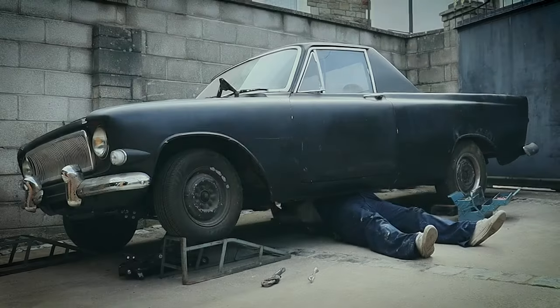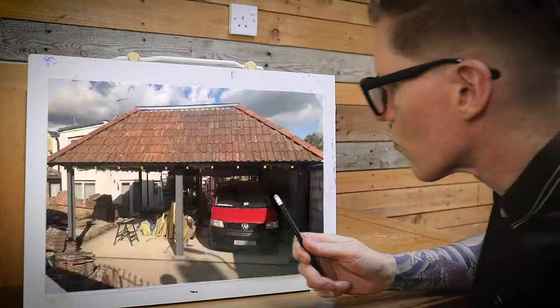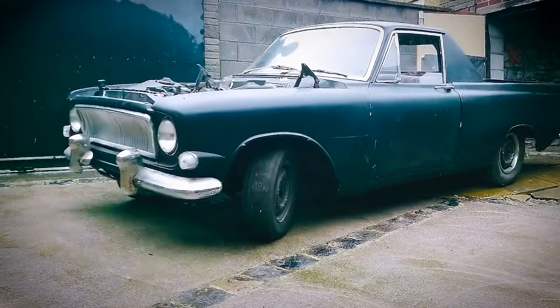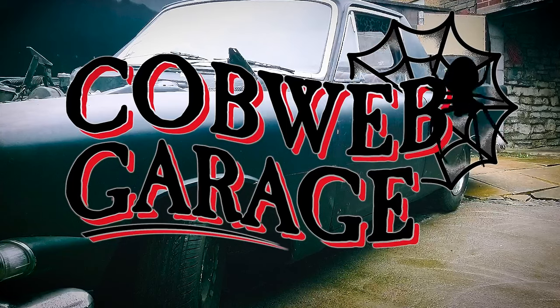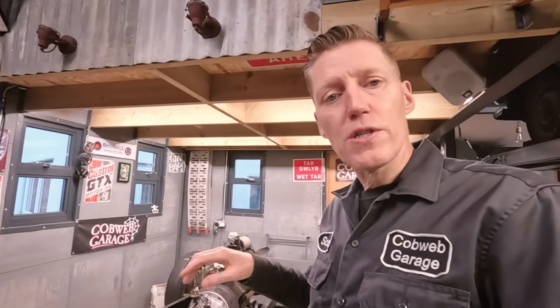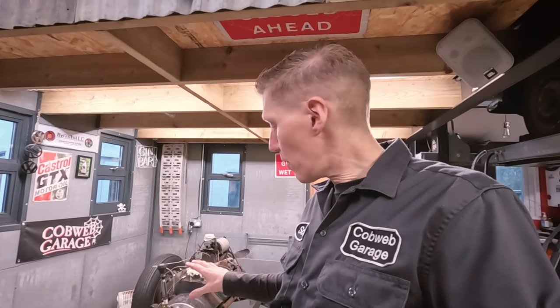Welcome back to another episode of Cobweb Garage, and we're back on the budget hot rod build. Last time we fitted the new cross member and also the engine mounts, which are bolted in now and will be welded later. I want to continue work on the chassis and fit up the pedals. I've got a couple of things to show you on the pedal front, and it does involve some more fabrication to hold the pedal box in place.